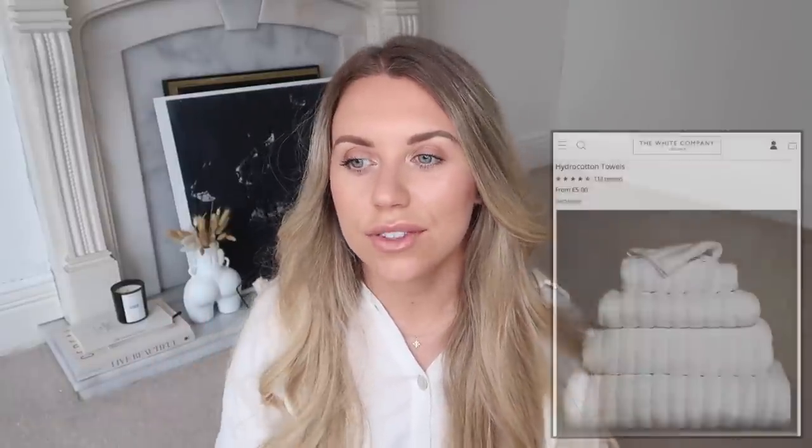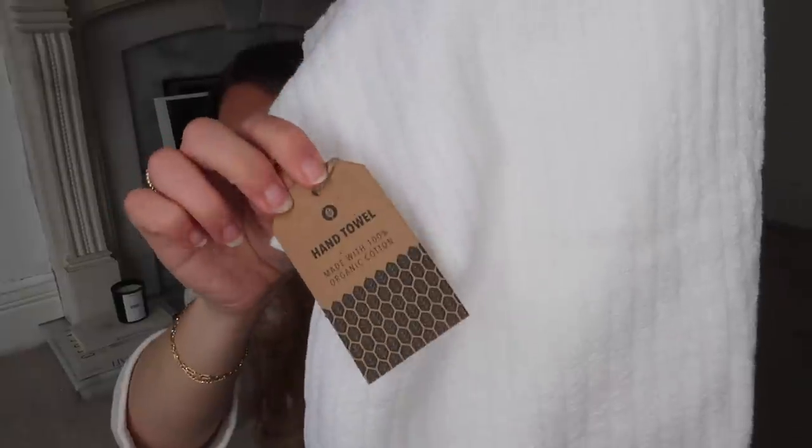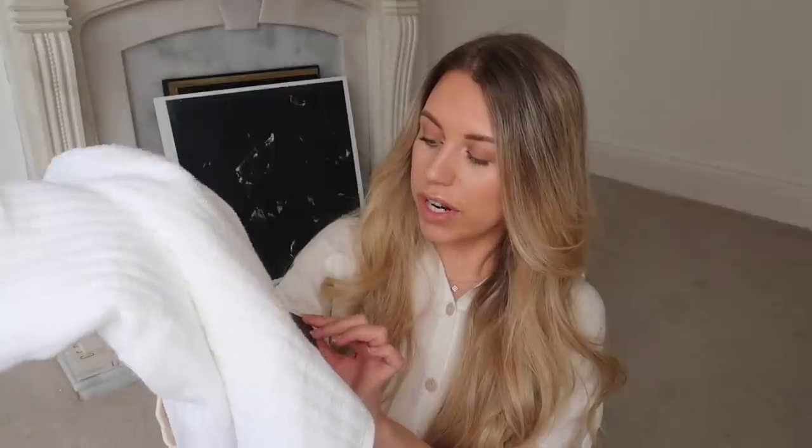The last item is a towel. The White Company has their Hydrocotton range with a kind of ribbed line effect, ranging from about £5 for a small flannel up to £52 for a larger towel. Home Bargains has a bamboo range which fits well with the White Company's sustainability ethos - similar to the Primark wellness range. They have that same kind of texture and are made with 100% organic cotton. I picked up a hand towel size for our downstairs toilet for just £2.99. The White Company hand towels are around £8-10.